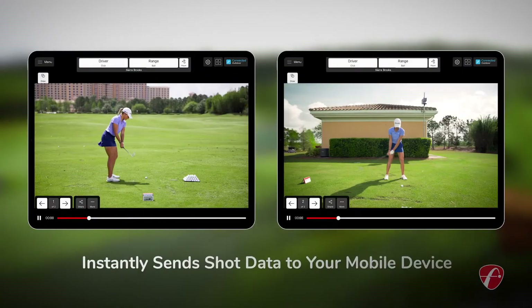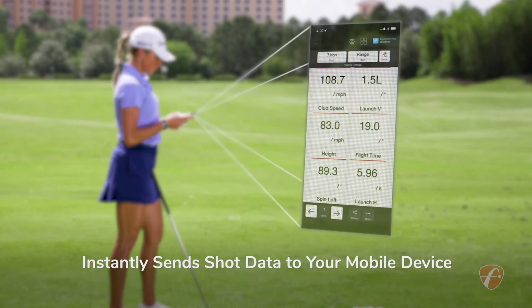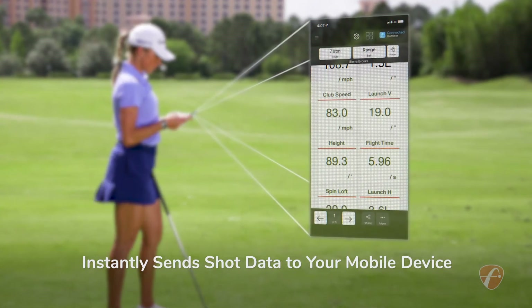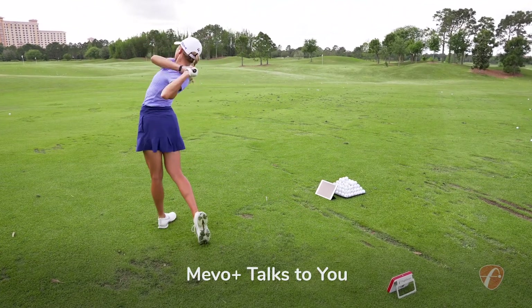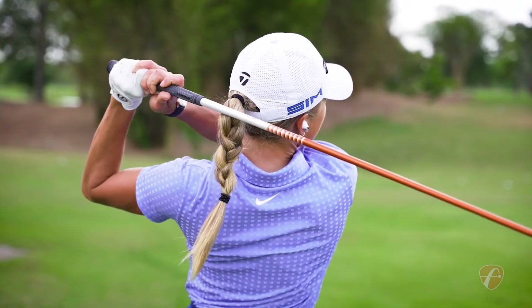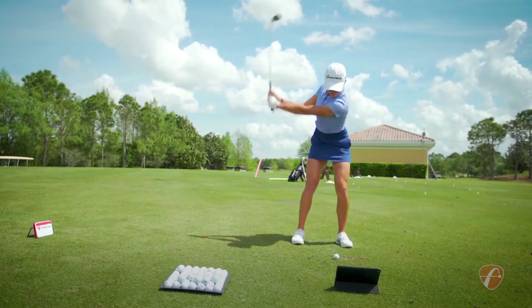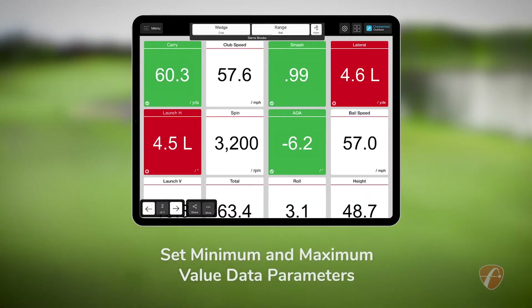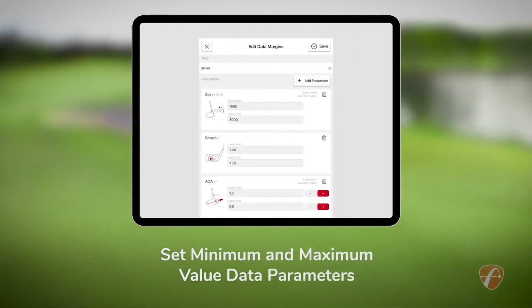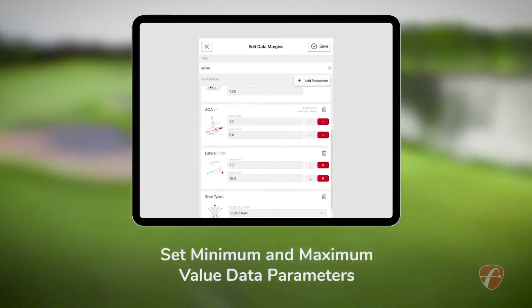The Mevo Plus instantly sends shot data to your phone, tablet, or smartwatch for immediate feedback. And it talks through the device speaker, headphones, or wireless earphones. Carry distance: 238 yards. Its instant green or red data margins display feedback feature lets you set minimum and maximum values for its data parameters, so you can train smarter and more effectively.